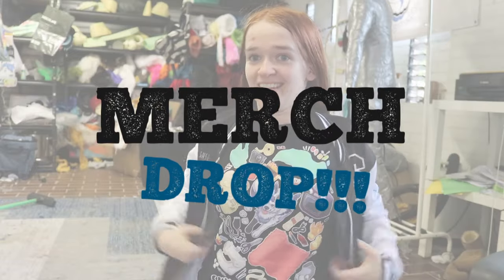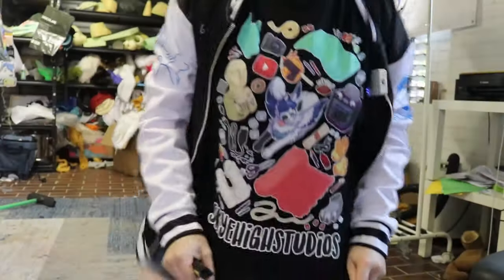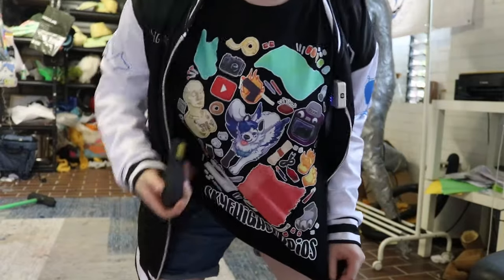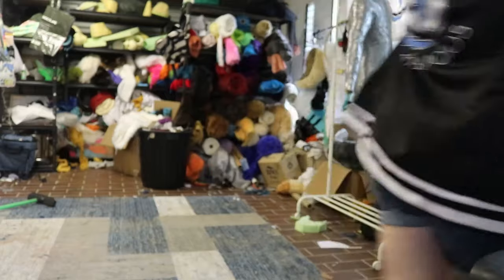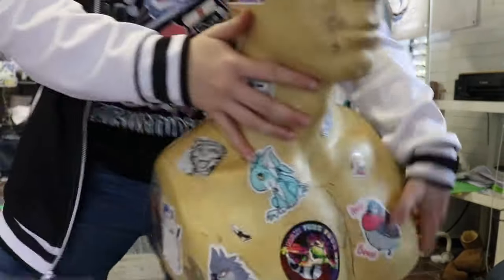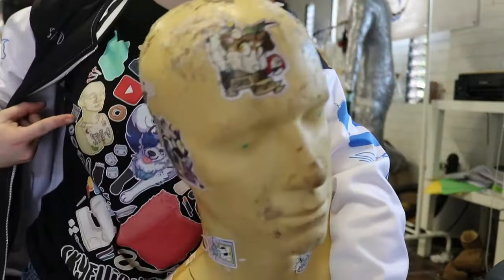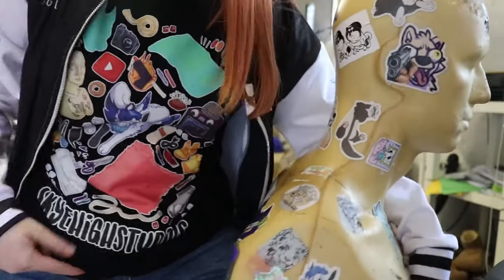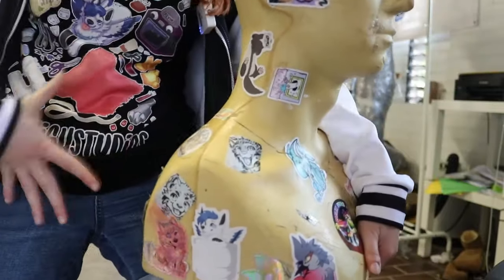Before we get into it, merch drop. I've got this sky kind of mess tee. I've got Kevin, my pretty print, and I've got Steve-o over here. Got sky there, there's fur, foam, the flaming hot glue gun, there's a salt shaker somewhere — all the references to the channel on this one. I really like it. I'm really happy with it.